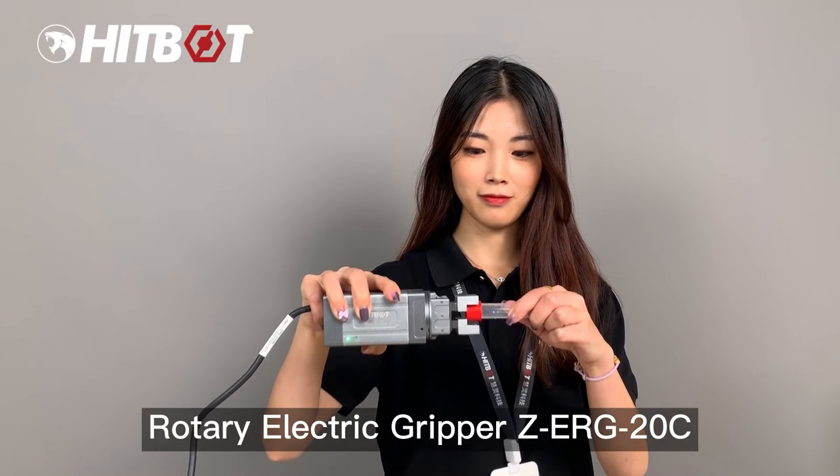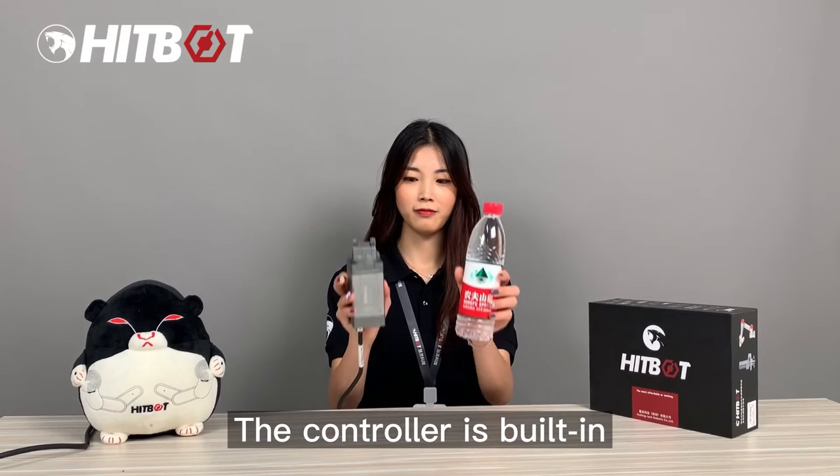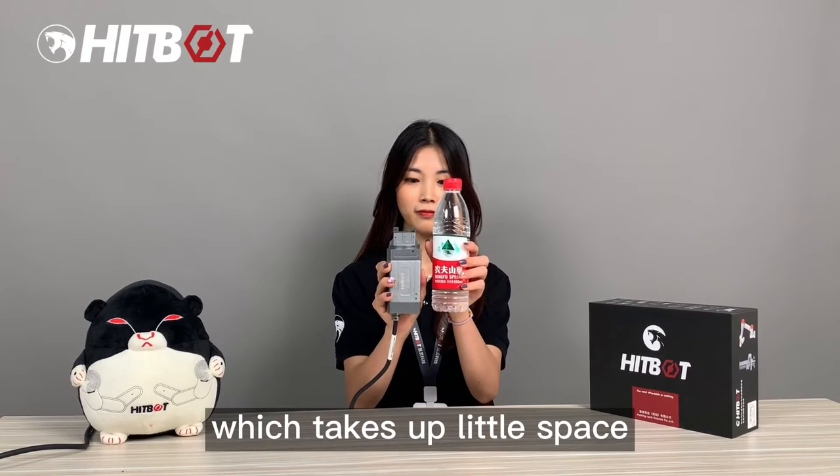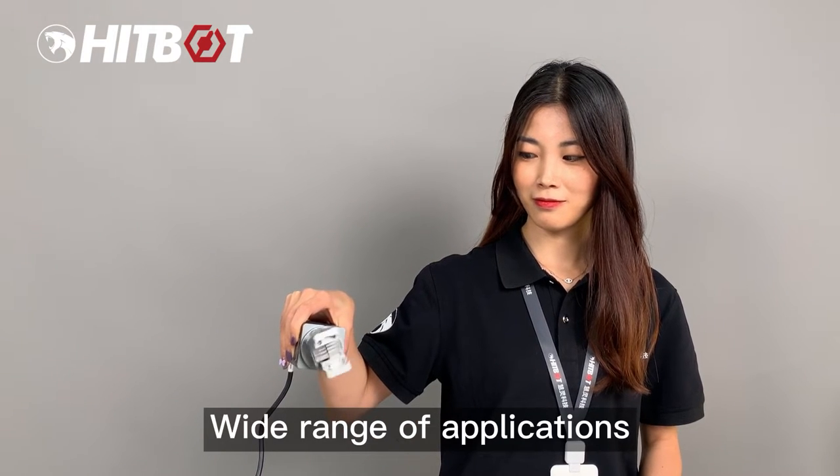The Rotary Electric Gripper ZERT20C supports infinite and relative rotation. The controller is built-in, which takes up little space. It supports modbus control and air control, offering a wide range of applications.